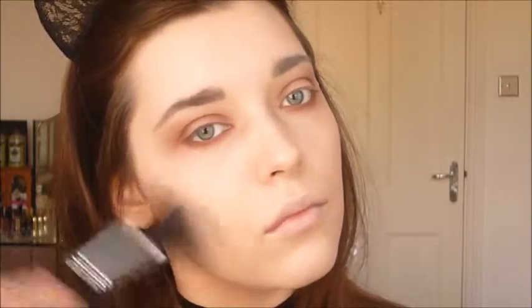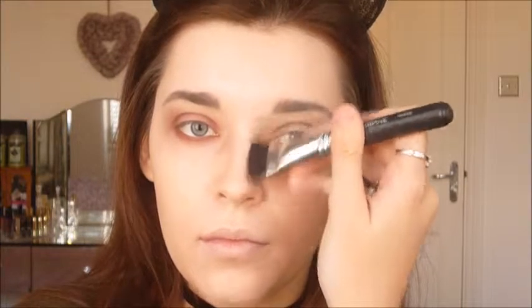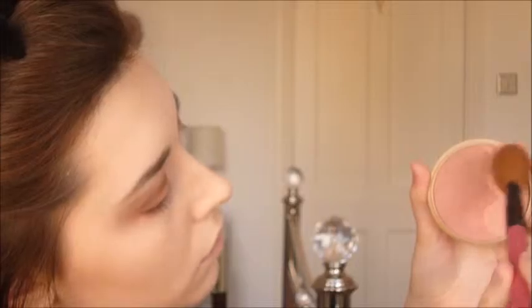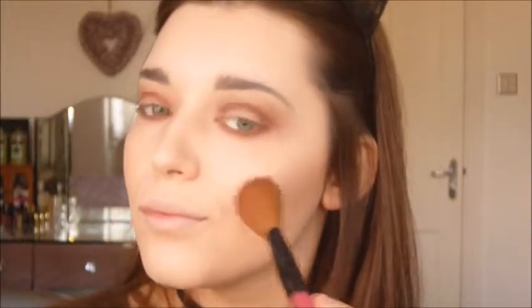I'm taking a light fluffy brush from the Bundle Monster set, bought off eBay quite a few years ago, and using the Bourjois Paris bronzer in shade 51. This is quite a warm toned bronzer, so perhaps it wasn't the best choice to contour with — I usually like to contour with a cooler bronzer, like the Anastasia Beverly Hills one in shade Fawn. But today I'm going for a warmer look. For nose contouring I'm using the Morphe Brushes one-inch contour brush M458 with the same bronzer.